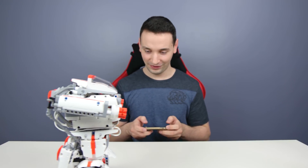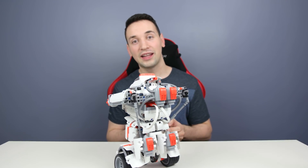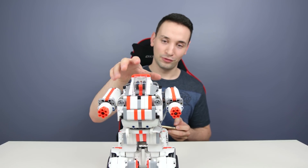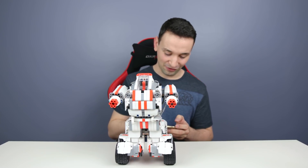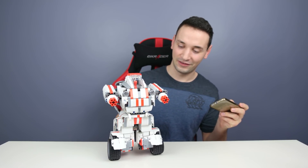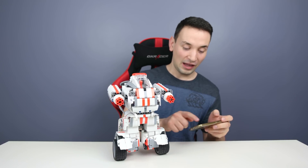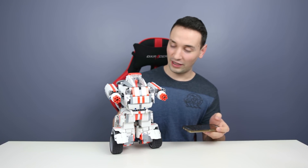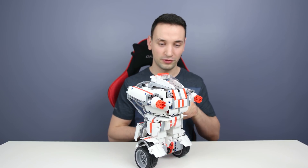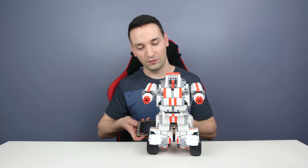It has audio on board as well — if I hit fire here, you can hear it. We can also control it with the gyroscopes by moving our phone, so tilting back and forward moves the robot.